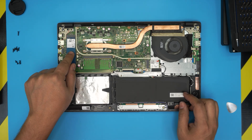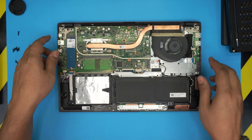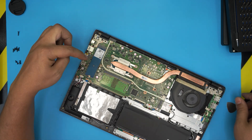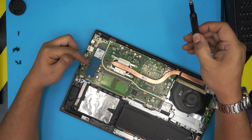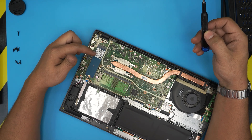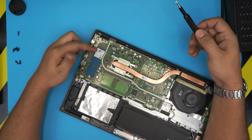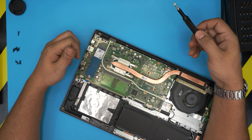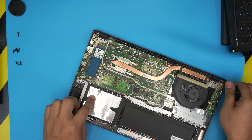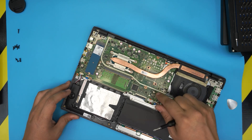With the bottom cover removed, you can see the mechanical hard drive here and the solid state drive here. This is a Western Digital SSD — it's really basic quality. It has no DRAM cache, it's just a simple SSD. It is fast but has a short lifespan, and we're going to upgrade it.